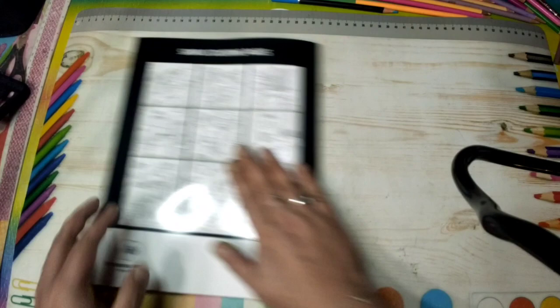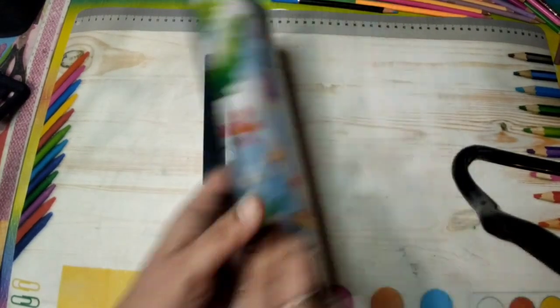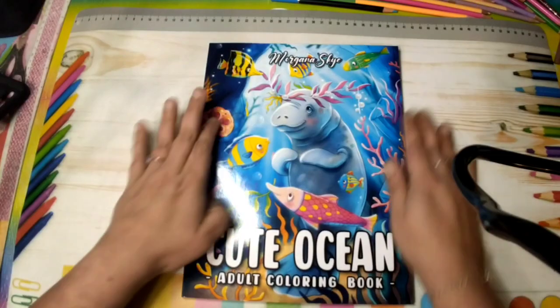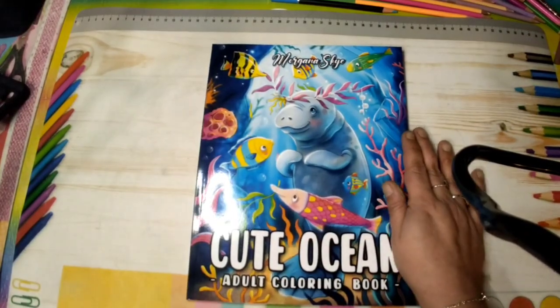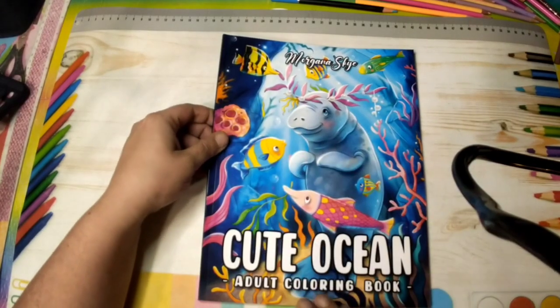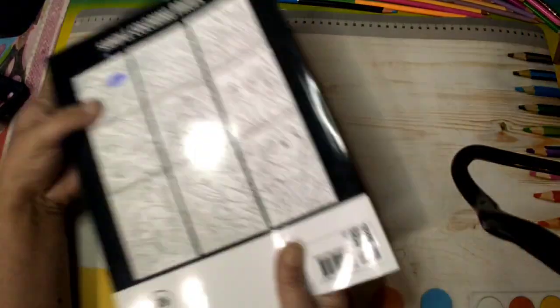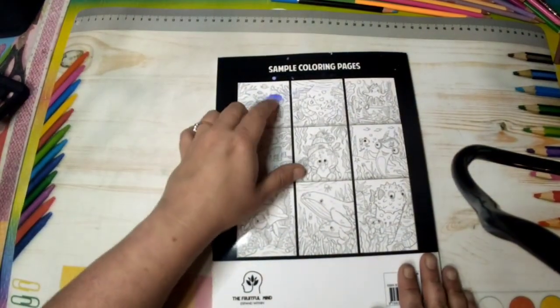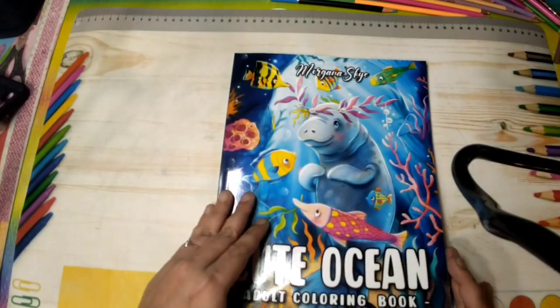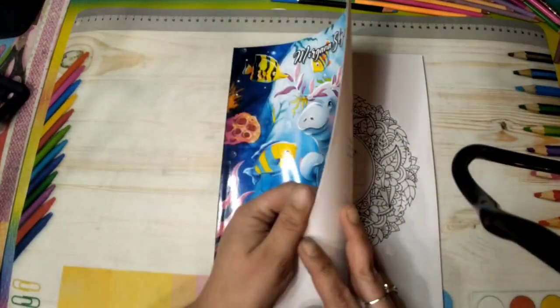That is the end of the Cute Spring book by Morgana Skye. Now I'm going to do a quick flip of Cute Ocean, which she came out with not long ago. This is the front cover — absolutely adorable. I love ocean creatures. I got some paint pen on there — I ended up setting it down on one of my pictures which had paint pen on it.